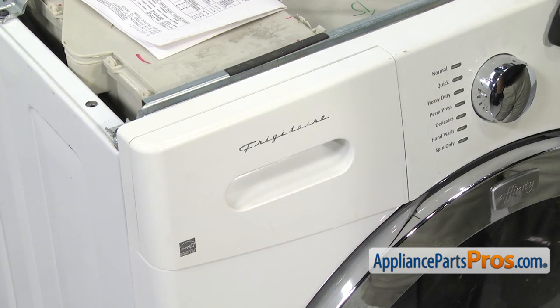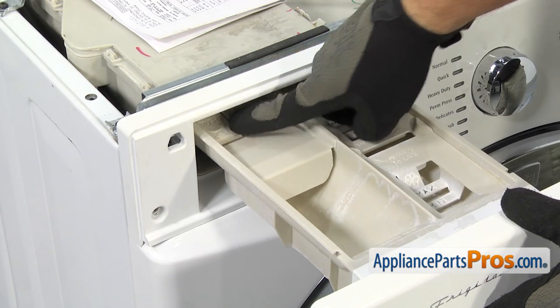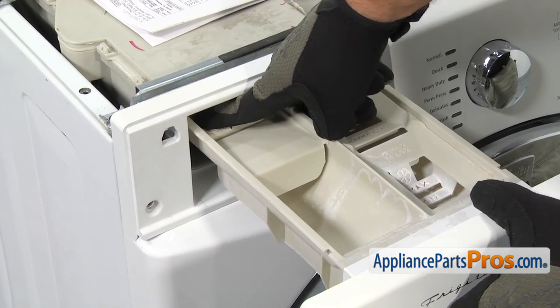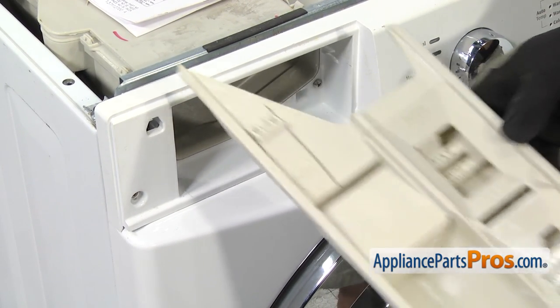Now that we have the top off, we can take the detergent drawer out. All you have to do is pull it out until it stops, and then on the back left corner there's a little release tab. You have to press down on it and you can pull it out the rest of the way. Once you have it out, you can set it aside.